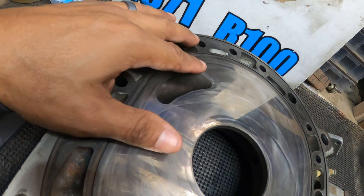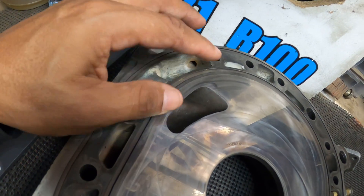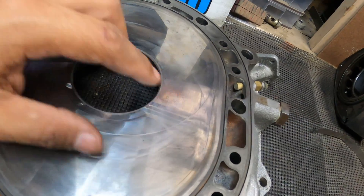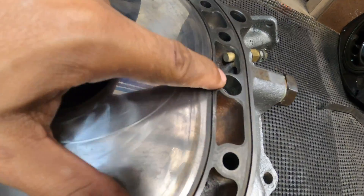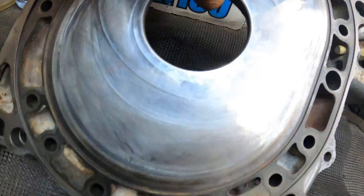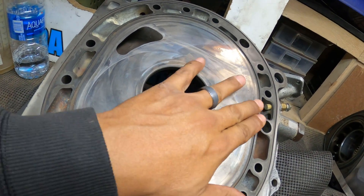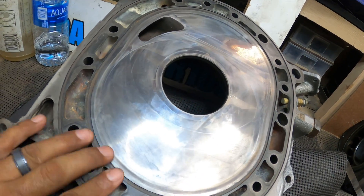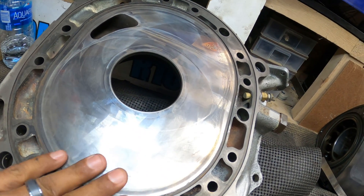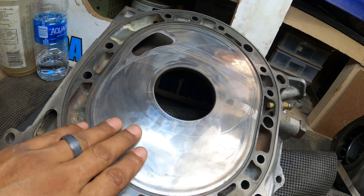I don't know who did the job on this engine before it came to me, but the porting looks really good - really well done, and there's some studding on here too. It looks nice, but it's not worth taking the risk of spending money on this iron. It's in great shape other than the pretty bad step wear, so unfortunately this one has to go and we'll have to source a replacement.